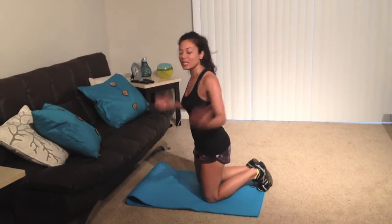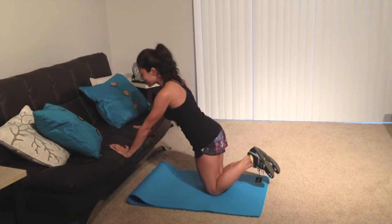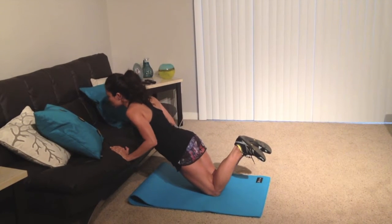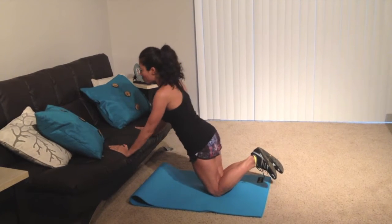So the first one I'm going to show you is a modified push-up. Very simply, I'm just going to place myself right here, and basically put my knees together, tighten up my butt, and when I go down, I'm going to make sure that my entire body goes down with me. So I'm going to press against the couch, or if you have a chair or a table, that's fine too.